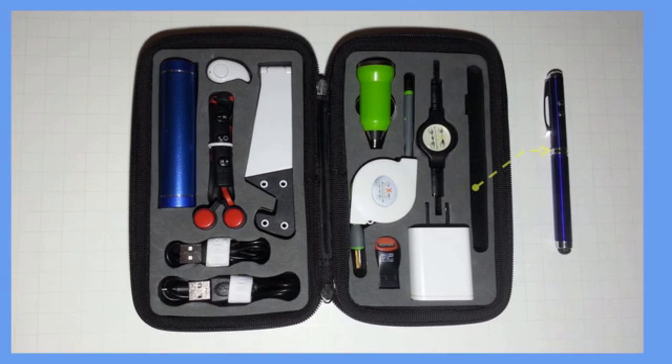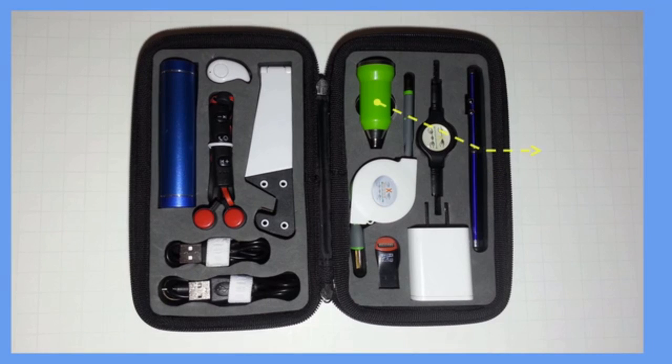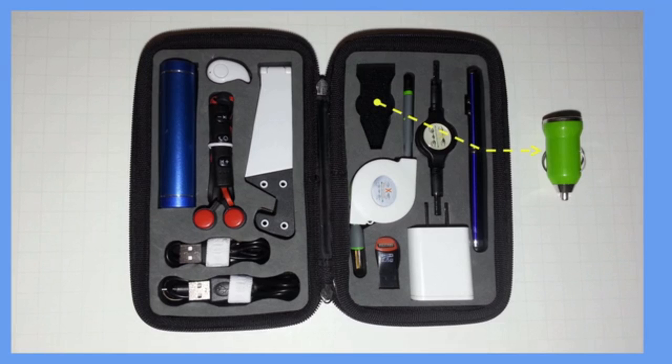Introducing the Mobile Essential Kit. The USB stylus features a pen, laser pointer, flashlight, and digital stylus all rolled into a fashionable, regular-sized pen. Use the included car charger and keep your cell phone or mobile device always charged and ready wherever you go.